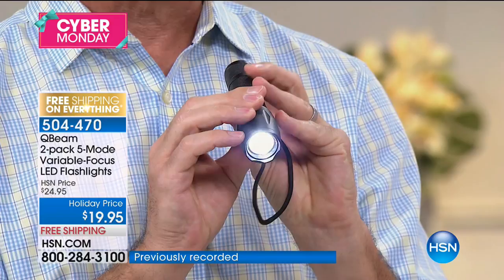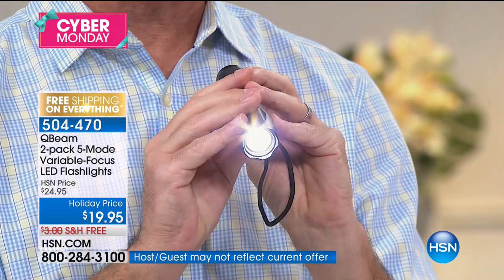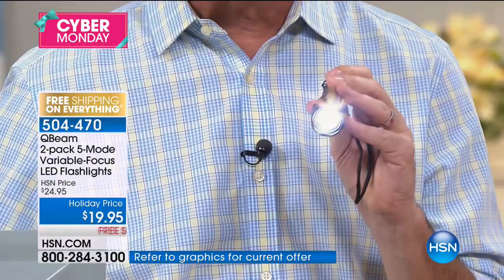On the high mode, you can focus that beam. It's durable — of course it's LED, so you're not going to have to deal with those bulbs that break and crack. You've seen flashlights where even just having them in the drawer, they crack and the batteries are rattling around and they don't work. With LED, the batteries are going to last a long time and you're getting a lot of power.